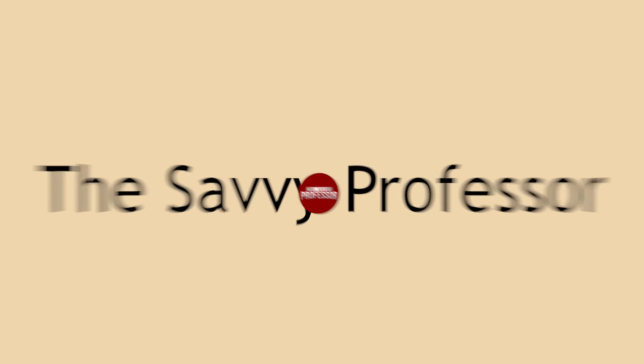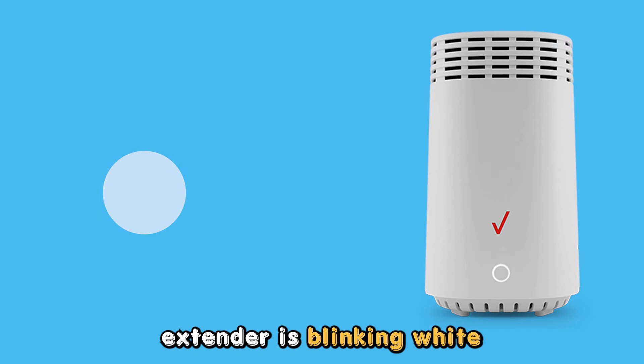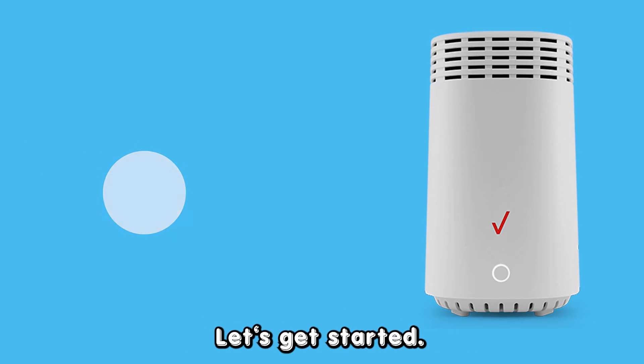Hey guys, this is Scott from The Savvy Professor. In today's video, we will talk about why your Verizon Wi-Fi extender is blinking white and how you can fix it. Let's get started.